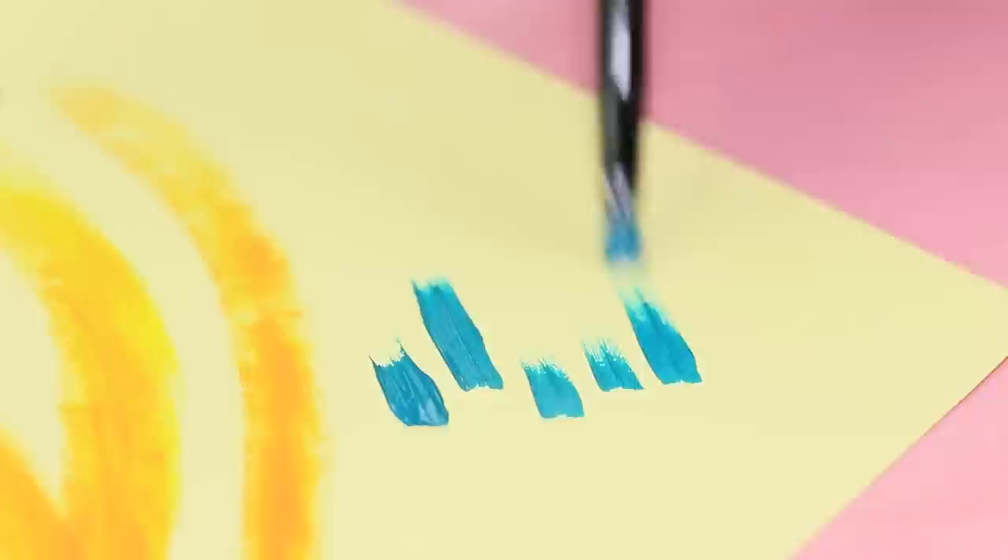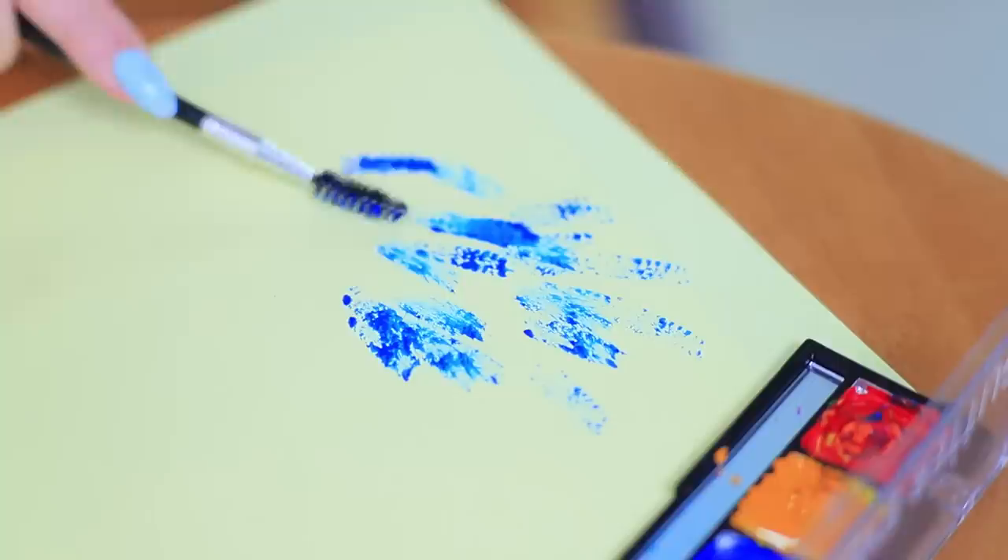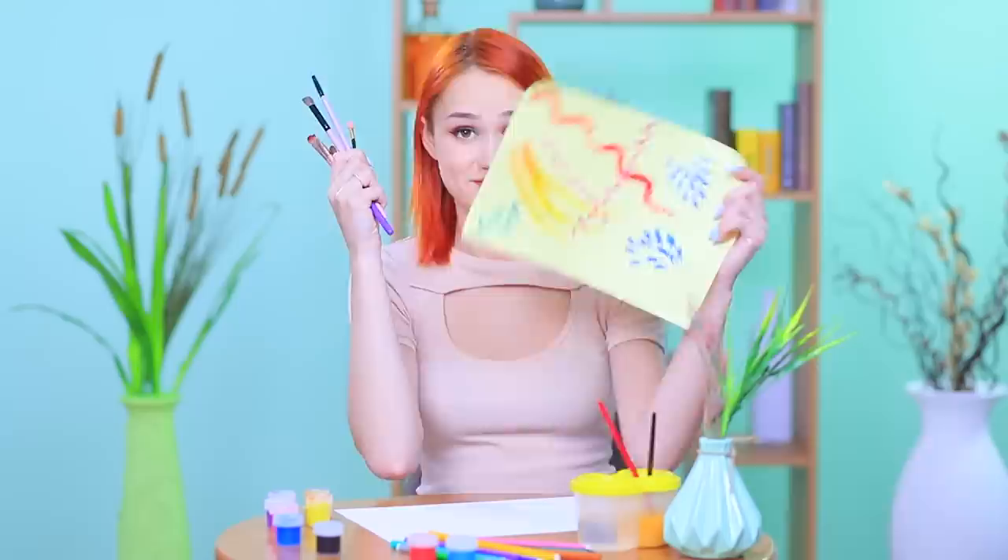What should you do if your paintbrush isn't working? Take a makeup brush! Use old makeup brushes for painting. Now that's a new approach! I reveal my hidden artistic talent with unusual brushes — look at this creative pattern I pulled off!